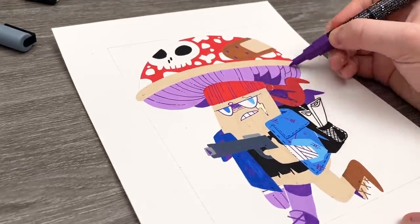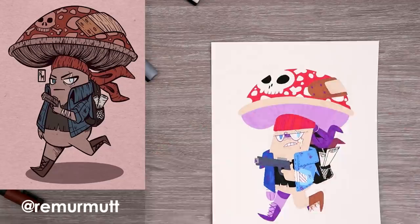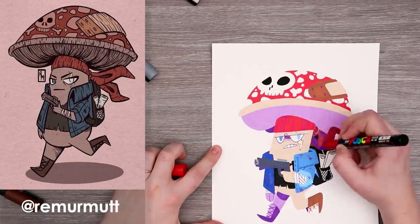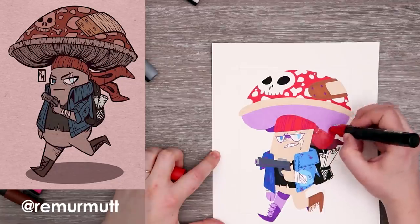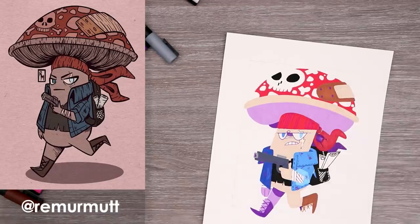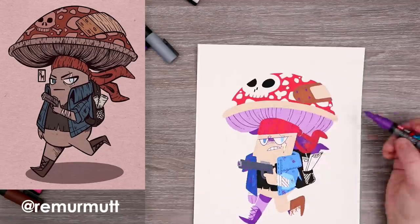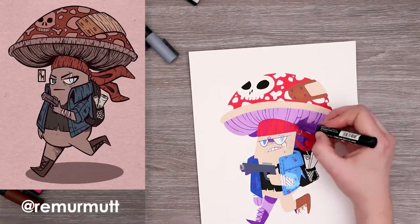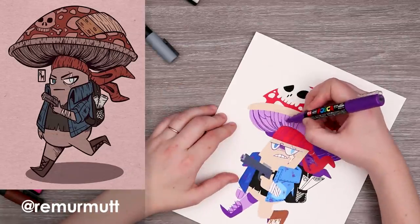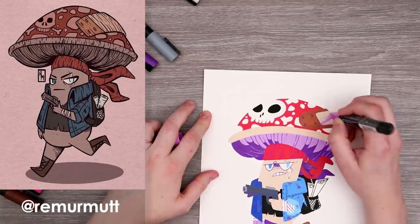A few struggles to mention: I usually try to avoid using black in my Posca illustrations, but for whatever reason I did end up using black for the backpack, the shirt, and the skull on the mushroom. I normally focus on using dark purple for shadows, but there's a point where you can only push the shadow so dark before you have to use black. Either way I really enjoy the result — he's a fun little mushroom guy. You could say he's a fun guy.